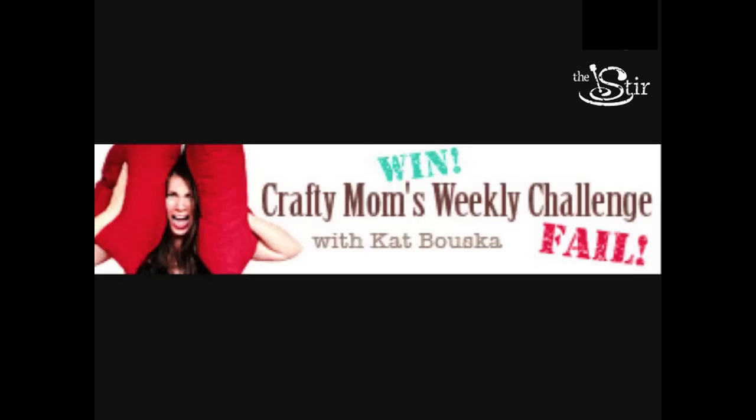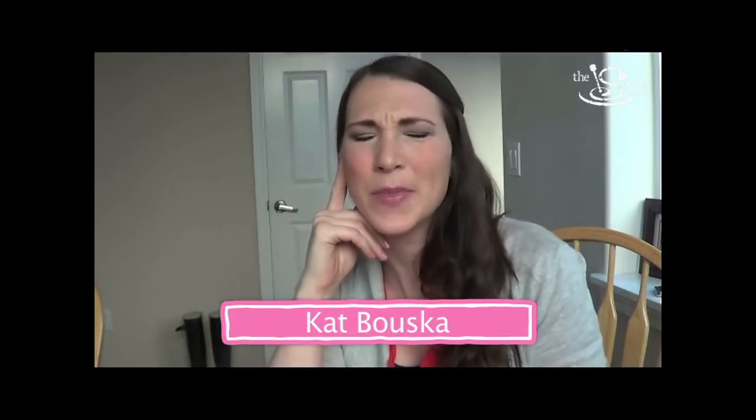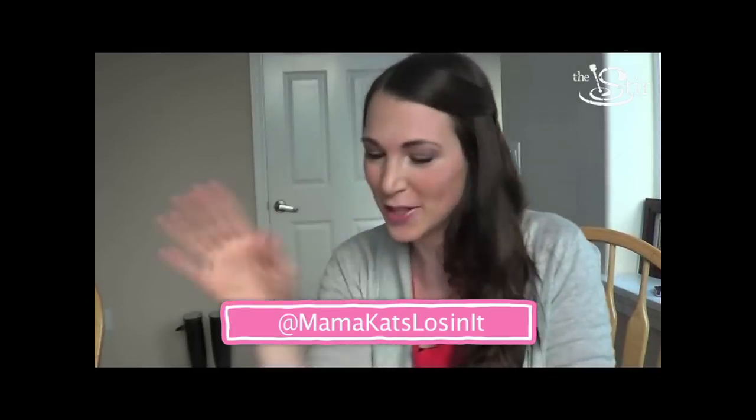Hello and welcome to another episode of Crafting Mom's Weekly Challenge. This week we are replacing our Christmas wreath with something fun, something pretty, something Valentine friendly. That's right, we are making a Valentine wreath.